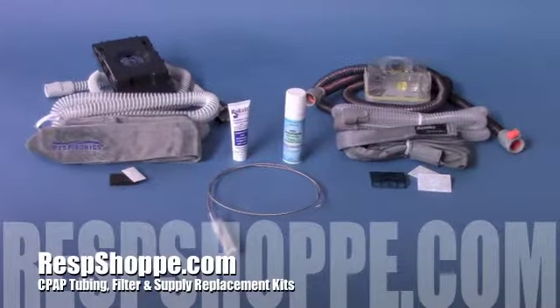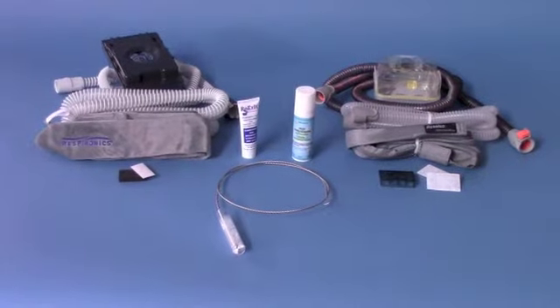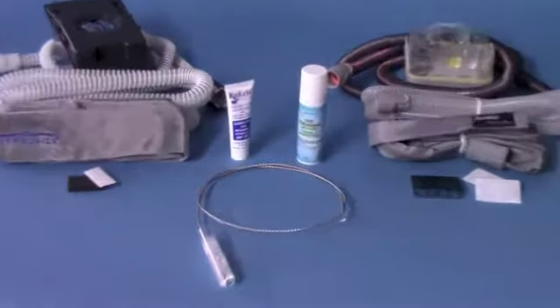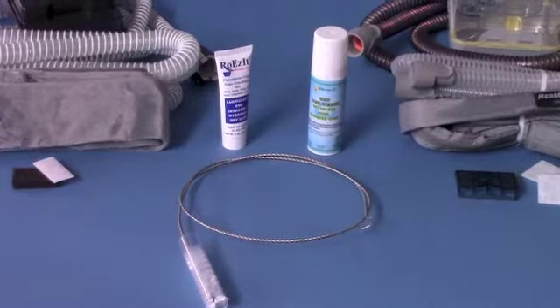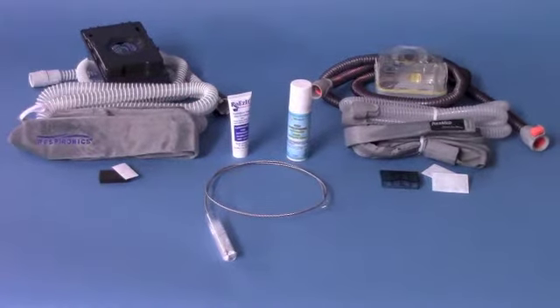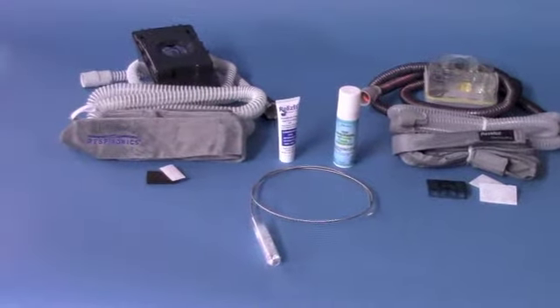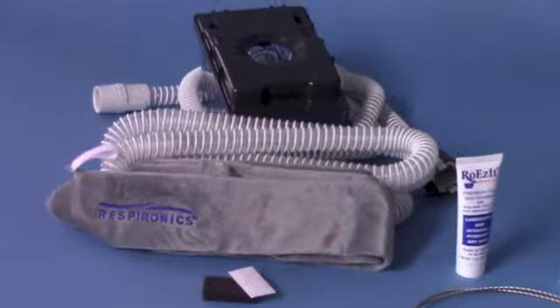New to restshop.com, our all-inclusive CPAP tubing and supply kits provide an easy way for CPAP users to pick up the most commonly replaced supplies, with bonus gifts included for free. Each kit is designed for different CPAP machines, and there are three tiers per kit with different items included. Each tier also includes an additional free gift for savings unmatched at restshop.com.